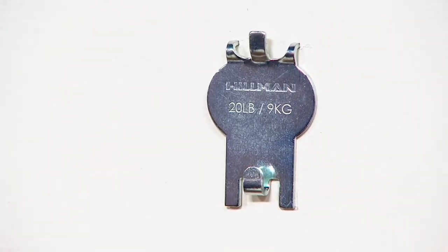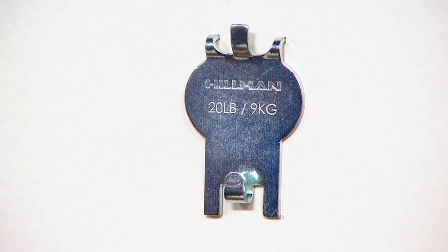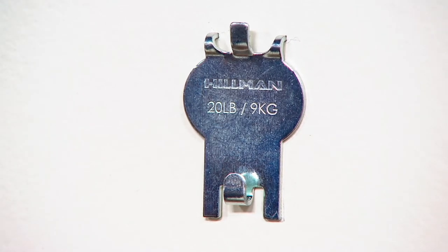I've seen other similar press-in hooks at the store — I picked them up just to see and they bent immediately. They weren't even rated for 20 pounds. They're the pin hooks — there just isn't enough substance to the metal to hold them.